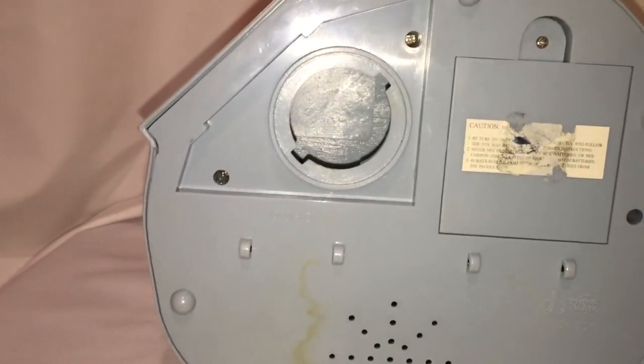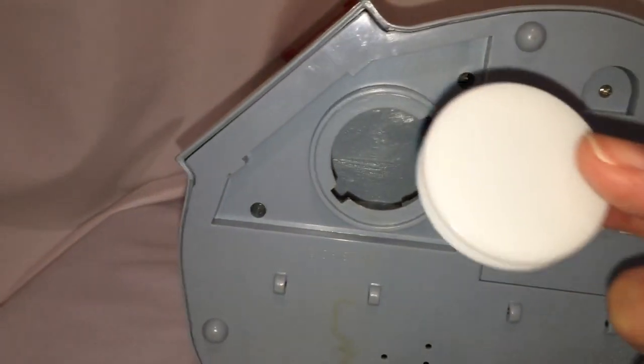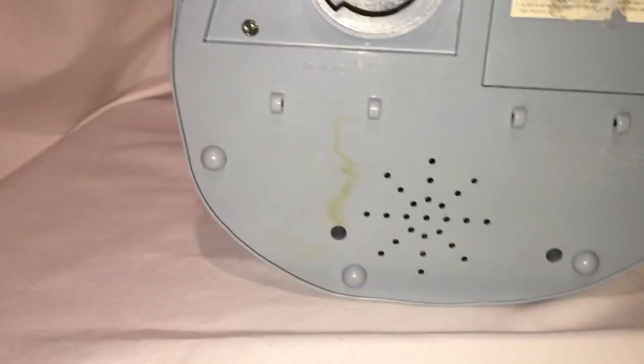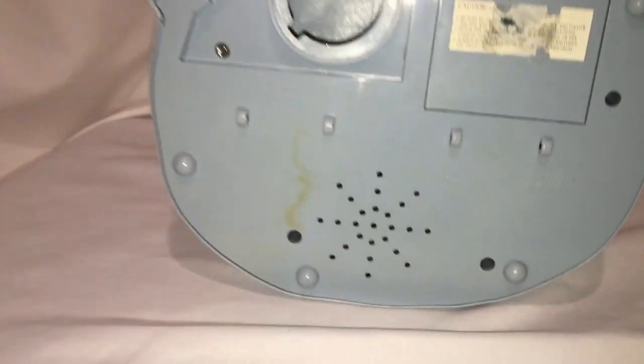It has a twist stopper — the twist stopper on this particular one is not there, so they've replaced it. You can replace it with just a simple stopper you can find at a store. The music box and battery pack are down here. ThinkWay Toys, made in China.